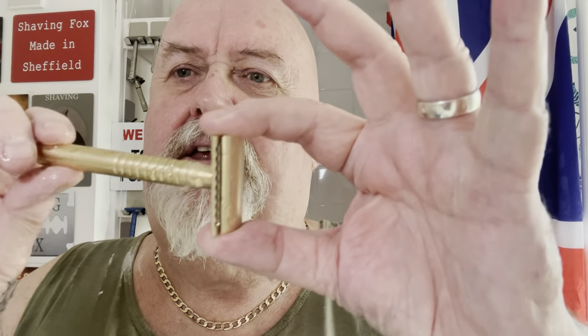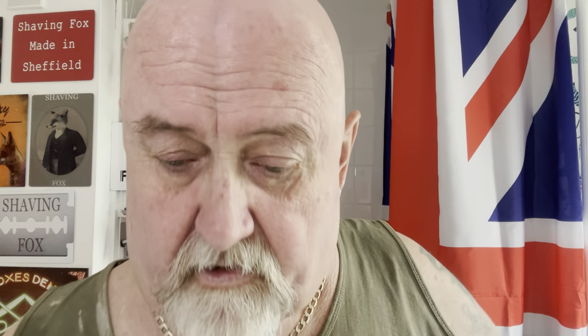You get some razors that are very cheaply made and you can tell they're cheap when you shave with them. But then you get some that are a bit like this - not in the higher end bracket price-wise, but properly made. You can tell the difference. I've been shaving 50 years and I can tell the difference between a well-made high-end razor and an absolute 15 to 20 quid razor.